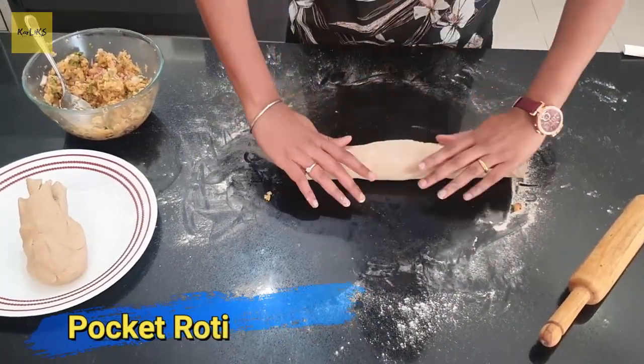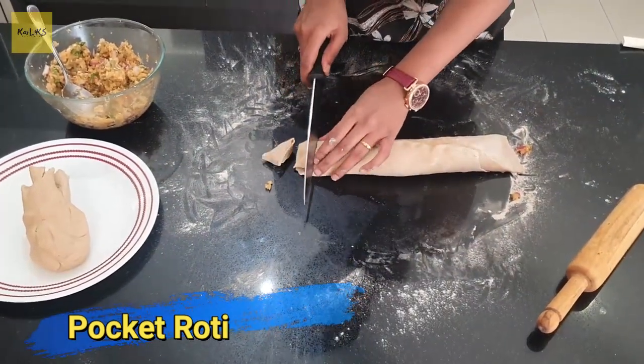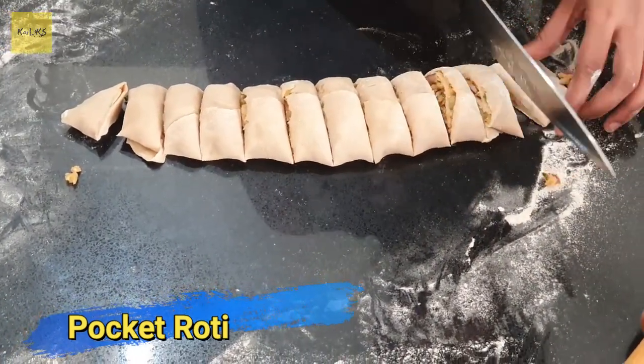Today's food fact: did you know green peas are high in protein, a good source of dietary fiber, vitamin A, iron, folate and vitamin C? If you know any similar food facts, do let me know in the comments below.